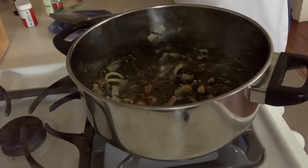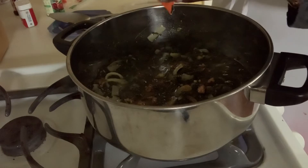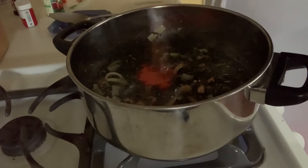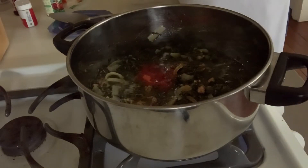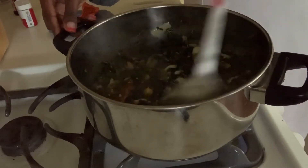We're letting that simmer for a little bit. We're about to mix it soon. And we're going to add some Goya seasoning. Guys, this is one of my favorite seasonings — Goya. I add it to practically everything because it tastes so good. A little bit more Goya seasoning, and we're going to mix all of those spices together.